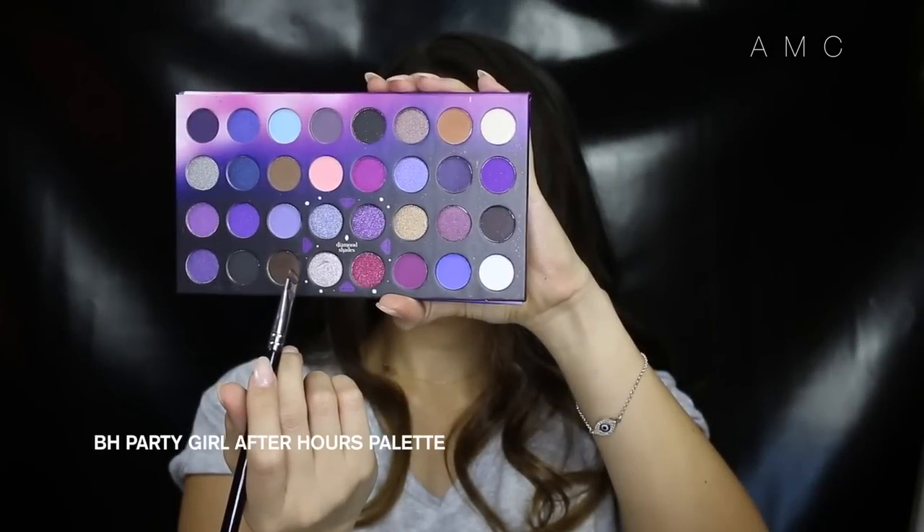Moving on to the eyes — I'm priming my eyes with my Soft Ochre Paint Pot as always. Then I'm going in with that same brow color, starting to create a V on the outer portion of the eye. This doesn't have to be super neat because we are going to blend this out anyway — this is just going to be a guide for where we don't want the shadows to go.